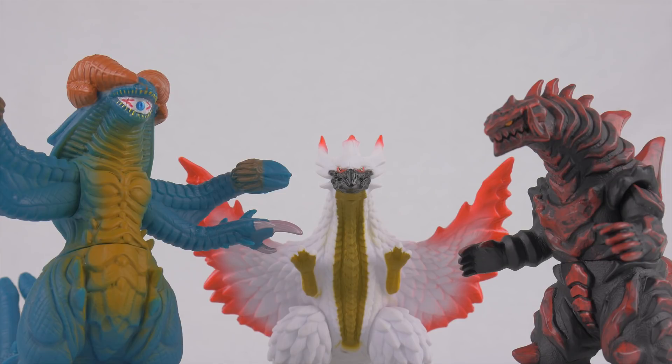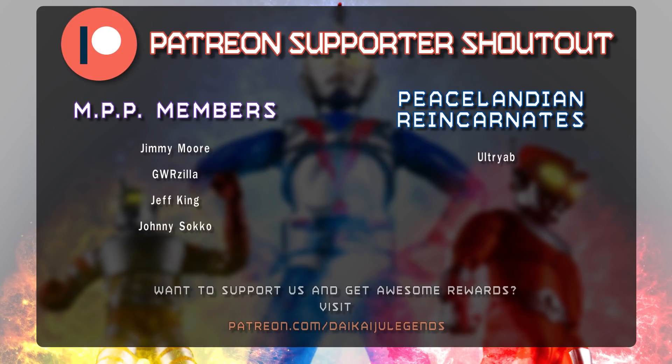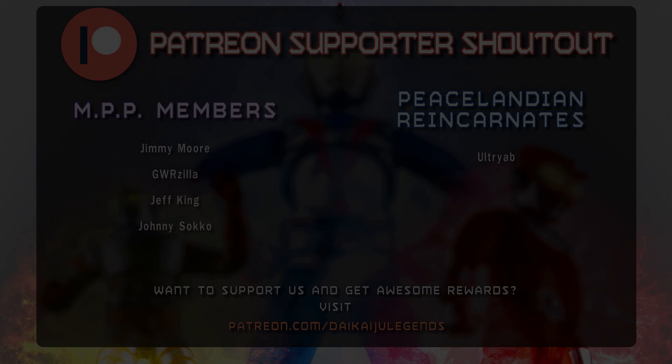I don't want to drag this video out too long, so thanks for watching and I'll catch you guys here next time with whatever it is that I have to offer. I'd like to give thanks to Jimmy Moore, GWRzilla, Jeff King, Johnny Sacco, and a very special thank you to Ultra Yob for being Patreon supporters. If you want to learn how you too can support this channel and earn some awesome rewards in the process, be sure to visit patreon.com/daikaijulegends.